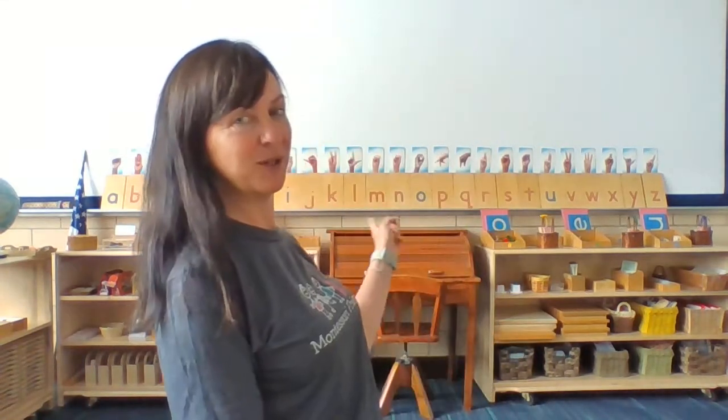You can see the letters behind me. I'll try and move so you can watch them. I'm having a hard time pointing to them, so I won't be able to do that, but you can watch. All right, here we go.